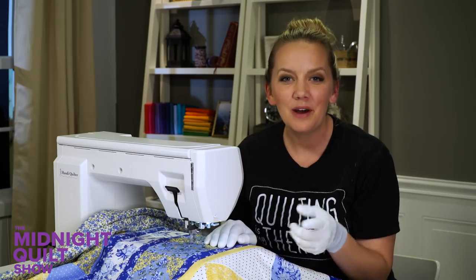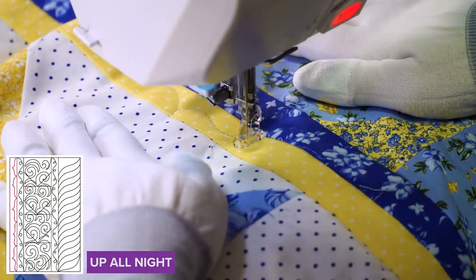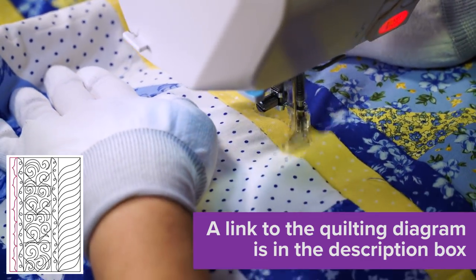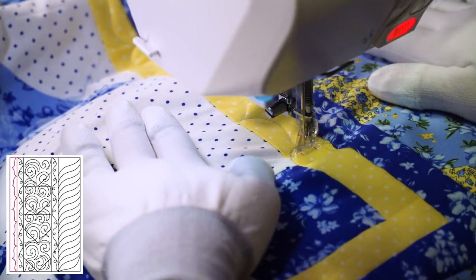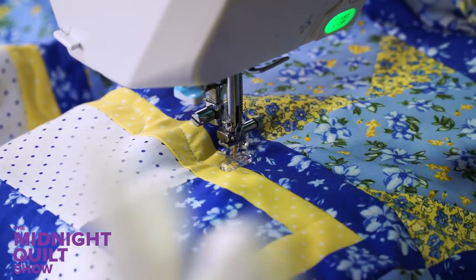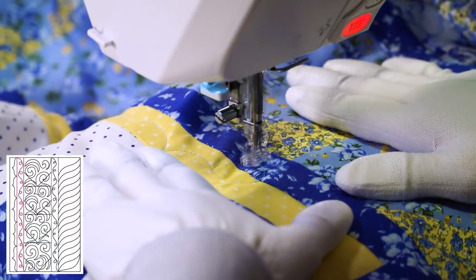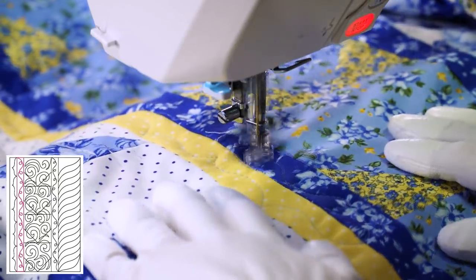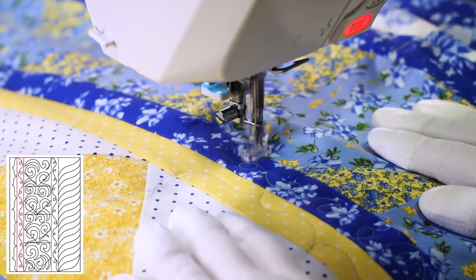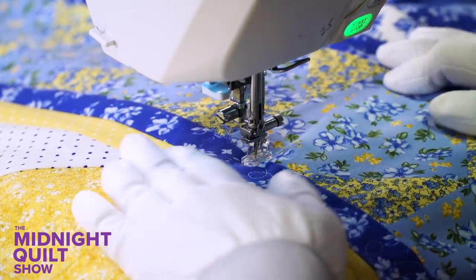I'm going to start quilting in these borders right here. In the yellow border I'm going to quilt a bracket shape - it's perfect for these narrow thinner borders. If you have any trouble with that shape you can download the quilting diagrams, the information is in the description box, and you can trace along and get more comfortable with that shape. I'm going to quilt it repeatedly throughout the border trying to keep it as consistent as possible. Then once I'm ready to transfer into the next border I'll stop when I'm touching the seam, and go right into that blue border and quilt a loopy design - a line that loops back and forth filling in the space.